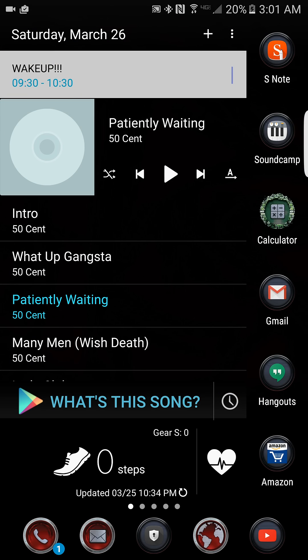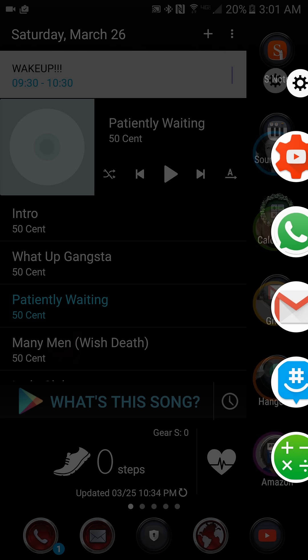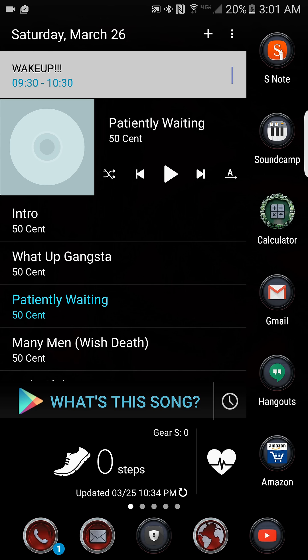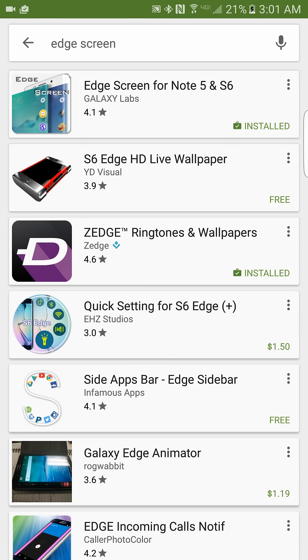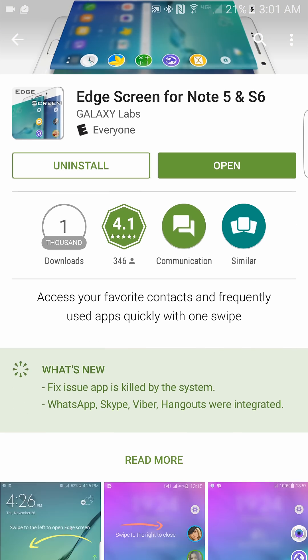If you look right here in this corner, you can see I got the edge — favorite contacts, favorite apps. This is the same edge from the S6 and S6 Edge Plus before the Marshmallow software update. So if you want this, the first thing you're going to have to do is go into the Play Store and type in 'Edge Screen.' The app is like 99 cents and it's from a company called Galaxy Labs — just go in and install it.